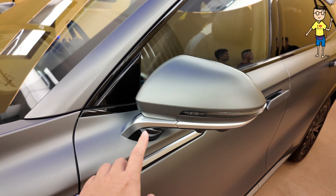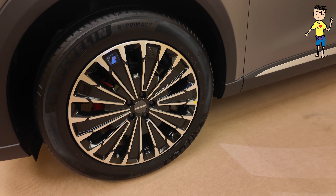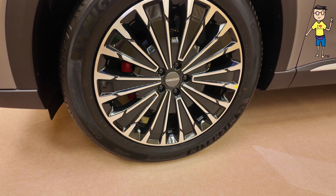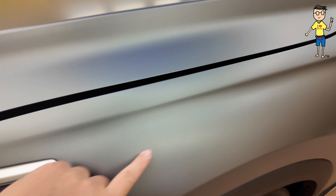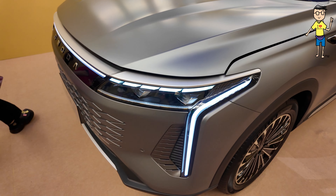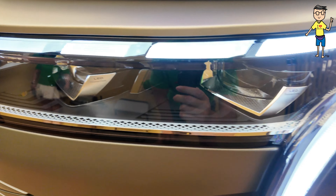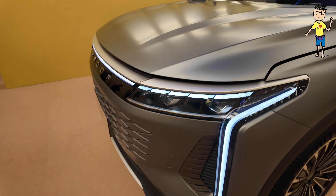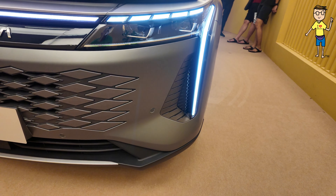Very nice wing mirror. You get a very different experience of the rims — it comes with Michelin Primacy 245/50 R20. The paint is matte. Check out the front lights — LED premium vision, very unique. Check out the light bar at the front, very very strong presence.